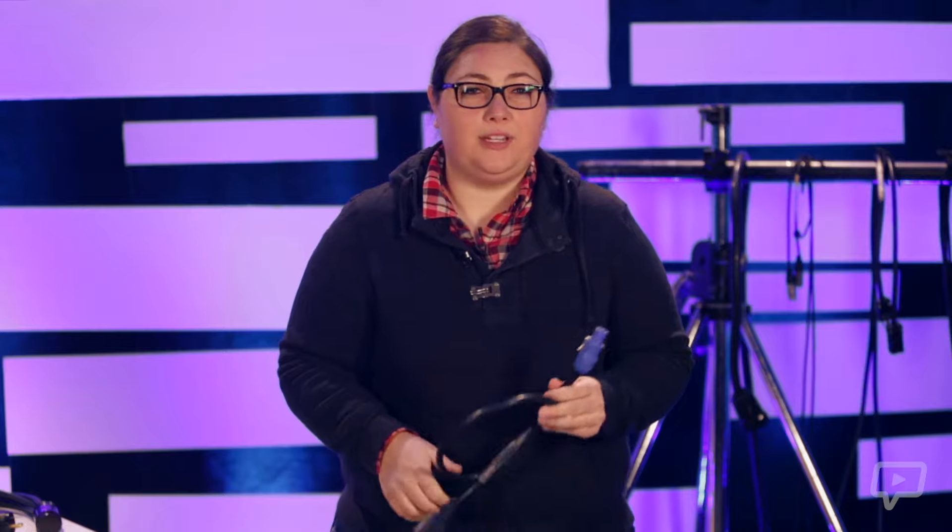Another cable that's becoming more and more common is the PowerCon. This is another cable that is used for both sound and lighting equipment. It looks very similar to the SpeakOn cable, but because of the way it's designed, it's impossible to plug the wrong cable in. PowerCon can also jump from device to device if the devices you're using will allow for it.